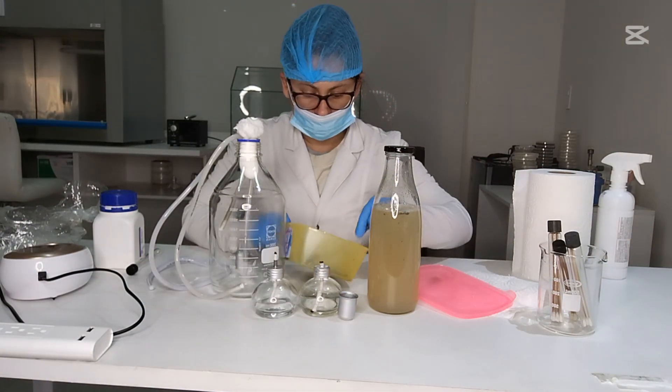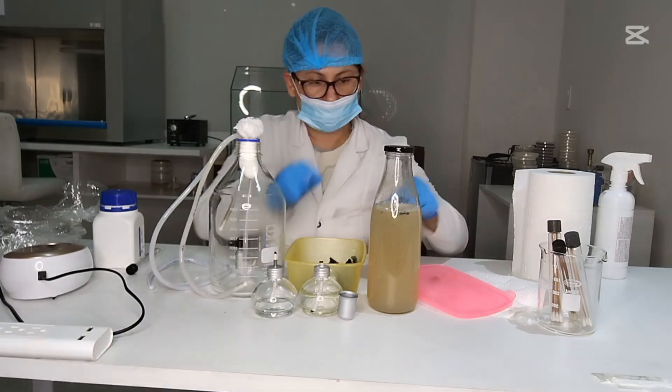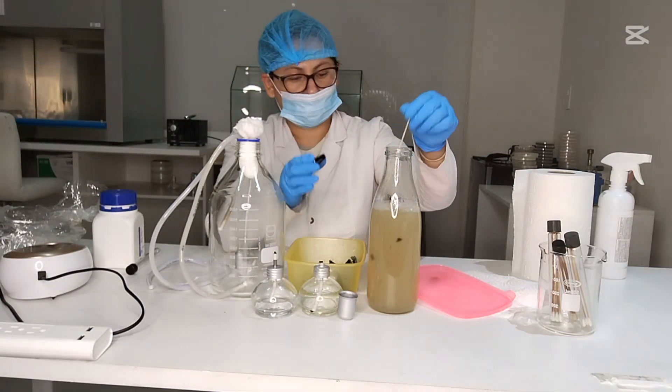Inoculate: add the microbial culture — a small amount of starter microbes — into the medium under sterile conditions if possible.